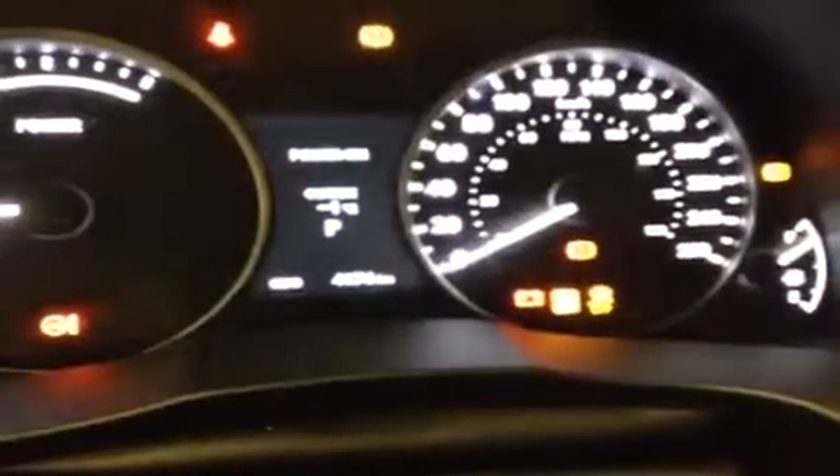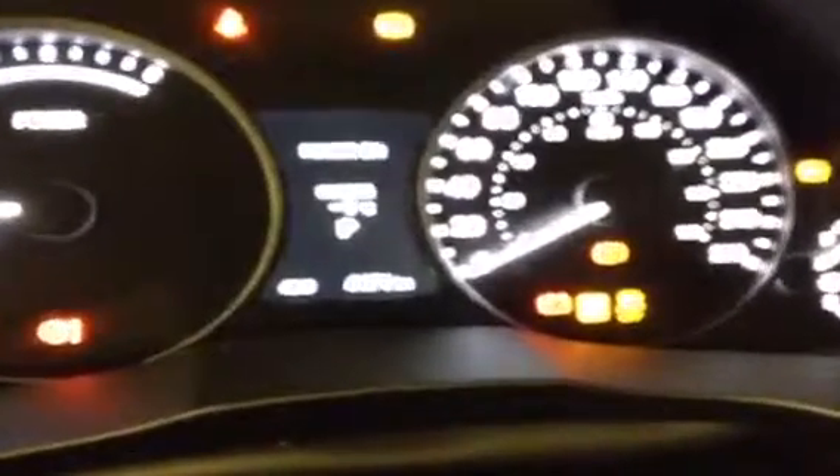Inside, you can see it's a leather-wrapped steering wheel the whole way around. You've got audio controls on the left, Bluetooth on the right, and cruise control on the lower right. This unit's got about 4,000 kilometers on it right now. There's your main display screen on the unit.